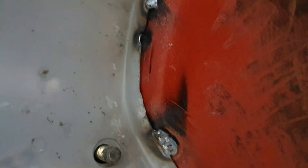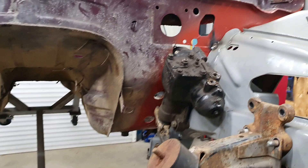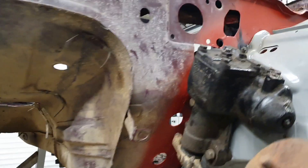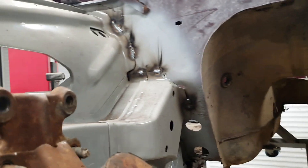Guys, the front end is done for now — let me show you. I think this turned out really, really good. The cross member fits tight once again, and what's important: the steering box — I put it back in to see if it sits right, and everything is absolutely good. It's really important that I can fit this steering box properly. This other side looks awesome too.